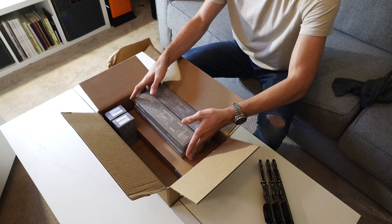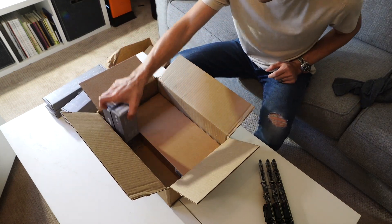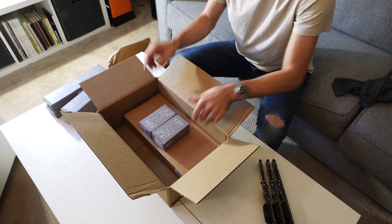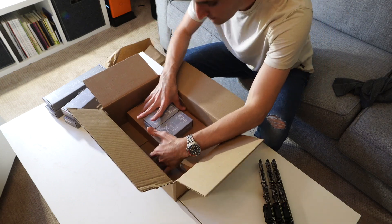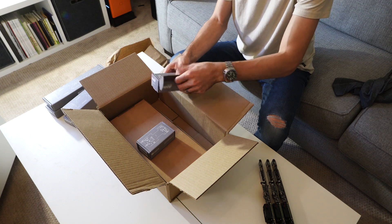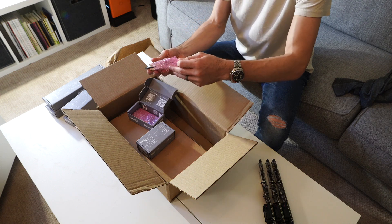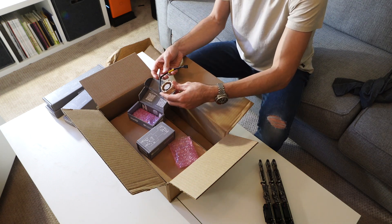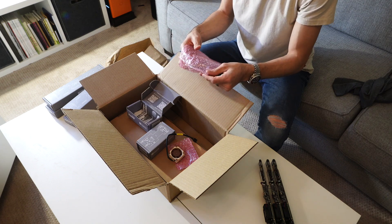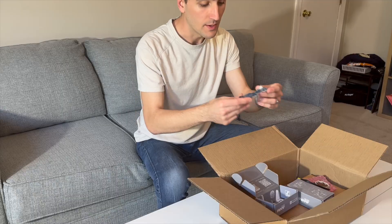Next we have our fan modules — these are so-called dumb fan units. These dumb fan units connect into one of the compute blades and allow you to do pass-through power for the fans. The fan unit is a pretty simple PCB — the dumb one just passes through power into the power connector for the fan.